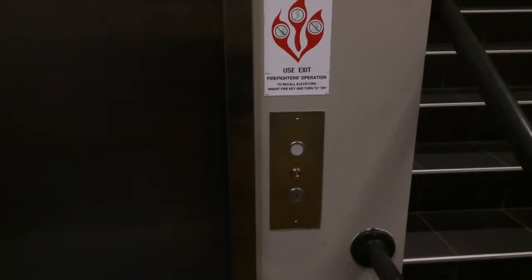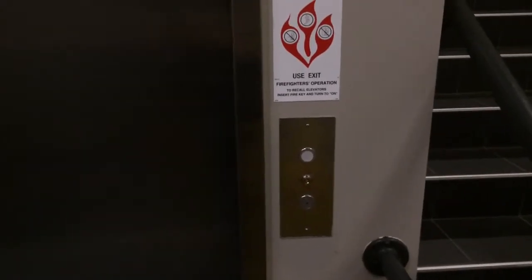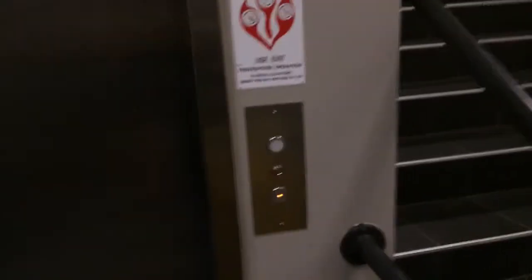Hey there, YouTube. France Hopper here, and I just noticed something that's unfortunately sad about this new elevator that Kone has installed. I'll show you what happened.